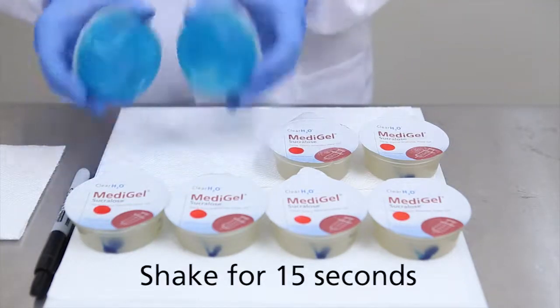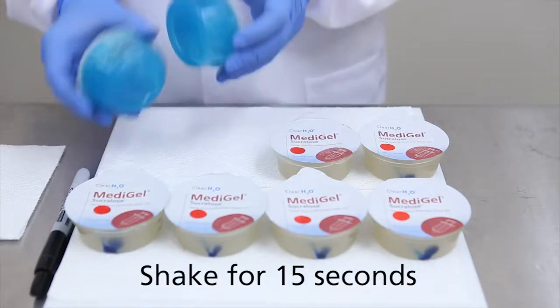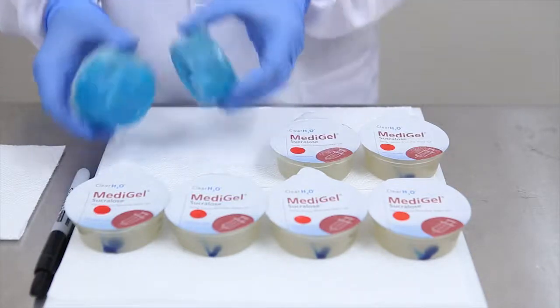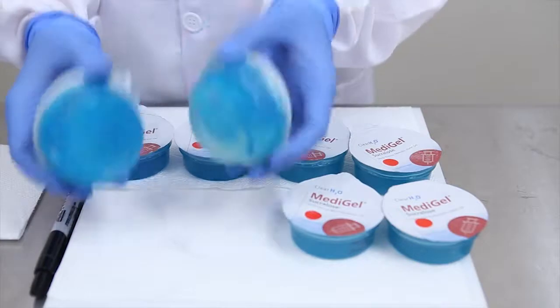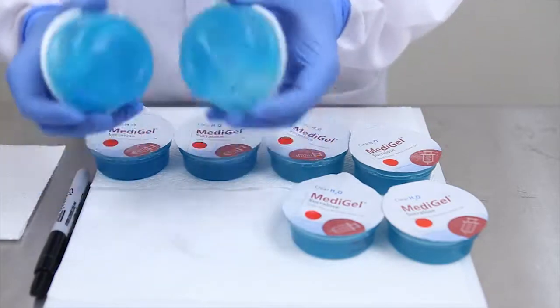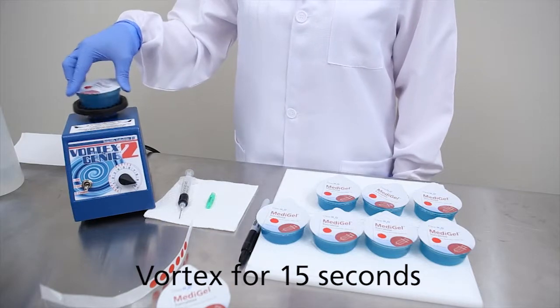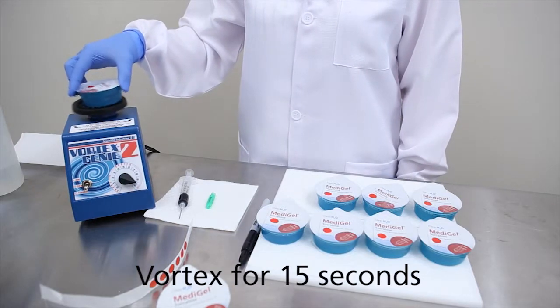The cups are now ready to be shaken by hand for a count of 15 seconds each. For ensuring thorough homogeneous mixing of the medication throughout the gel, vortex each cup for an additional count of 15 seconds.